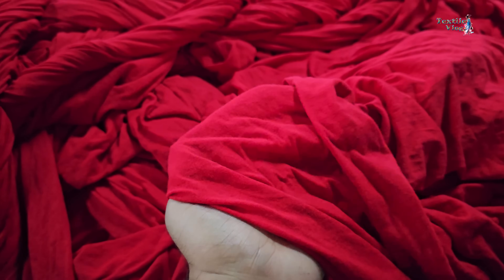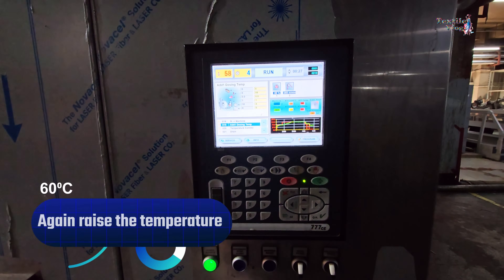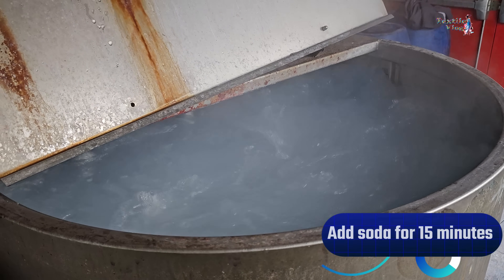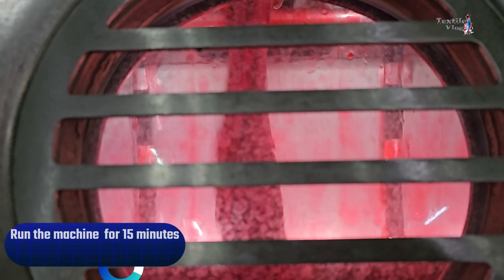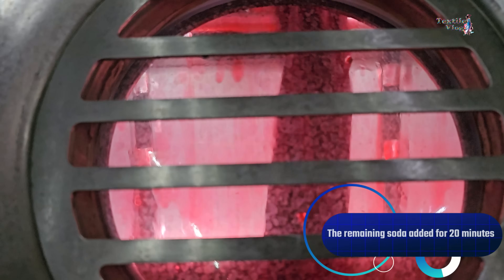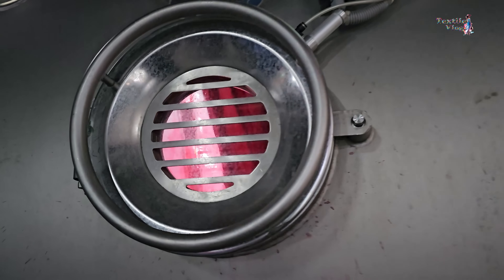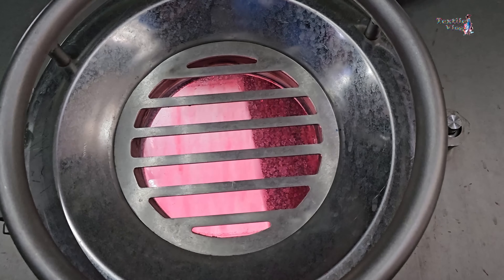We check a sample to make sure the color is even. If it looks good, we raise the temperature to 60 degrees centigrade. Then we add soda for 15 minutes and run the machine for 15 minutes. The remaining soda is added over 20 minutes, followed by a 20-minute run. We check another sample, and if it's all good, we drain the bath.